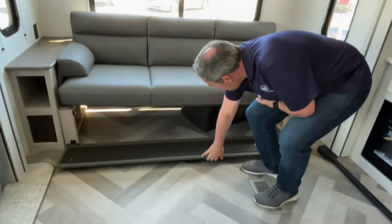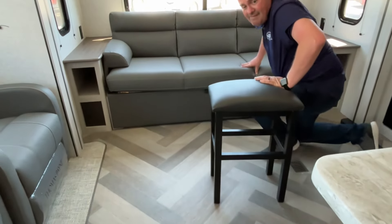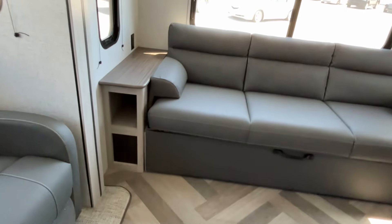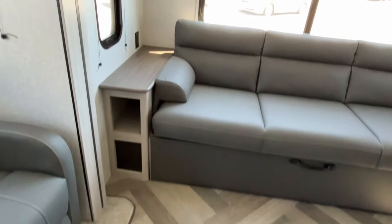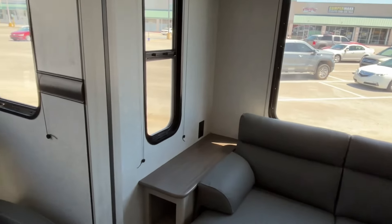This is going to be a jackknife sofa, so you can store stuff underneath it — and hey, there's a bar stool under there! They do give you these little end tables on both sides with some open storage, and you've got plug-ins on both sides.